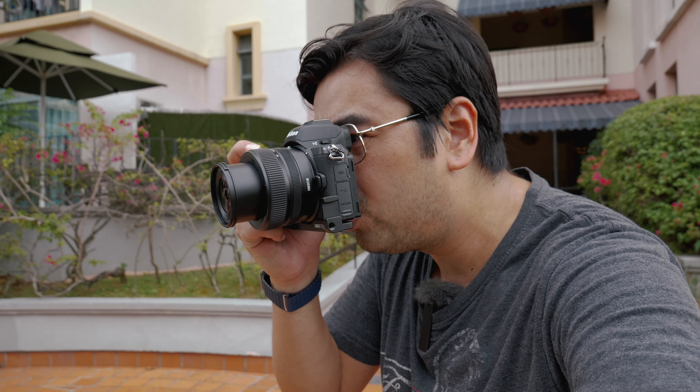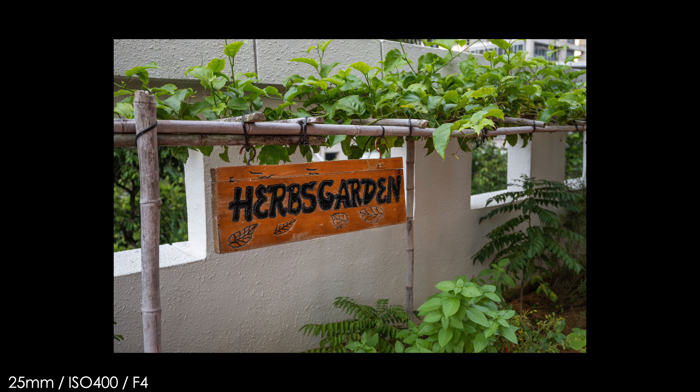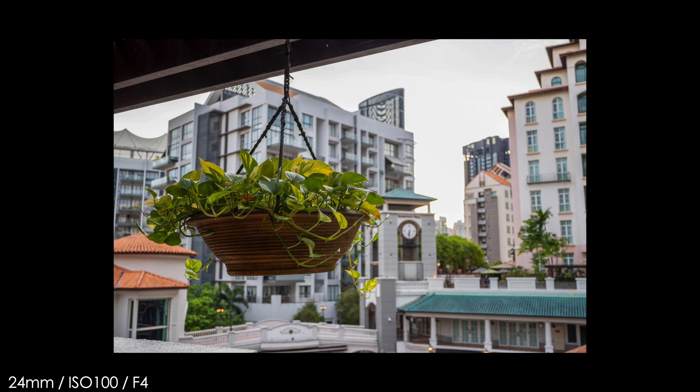Shooting at 1 over 200 shutter speed, f4, ISO 400. All right, so we were still walking around taking a few photographs.